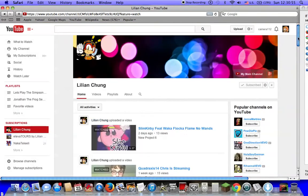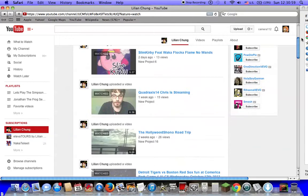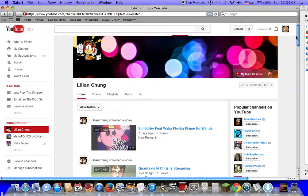Yeah, it's just to show off Lillian Chung here. This is his main logo right here. Yeah, check out his channel. He's really good. He's been here for like two months.